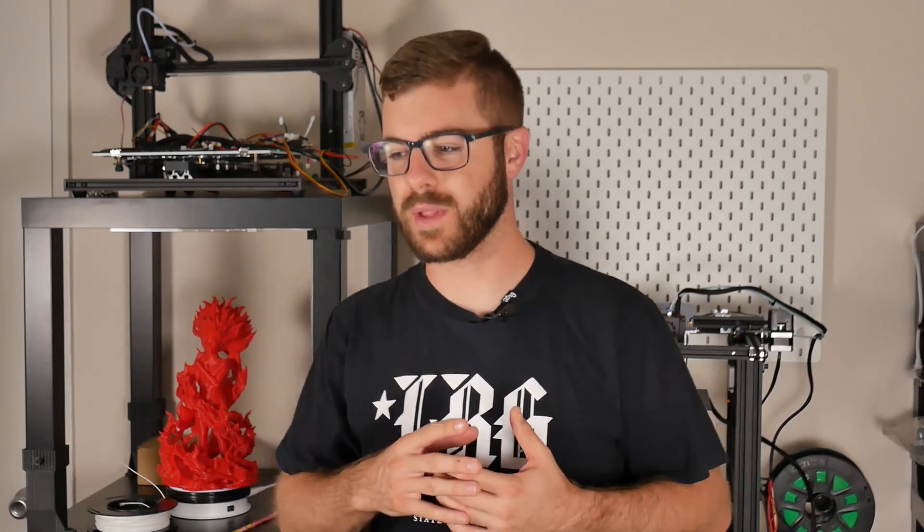Hey, what's going on guys, Daniel from ModBot here. Today I am really excited to bring you guys another practical 3D printing video. It is no surprise that I do a ton of 3D printing on this channel — random prints, things I need, things that look awesome. I love printing figures, knickknacks, and models, but there's something special about using 3D printing for something practical around the house.